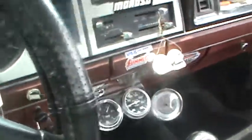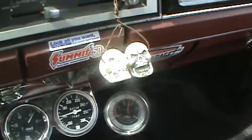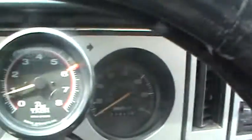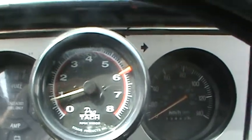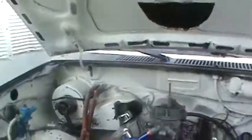Turn the fan on here just to get a good tune when the fan's running. It's about 13 and a half to 14 inches of vacuum, 60 pounds of oil pressure idling right now. These aren't accurate but it's probably around 850 to 900 RPM. Fan's running.